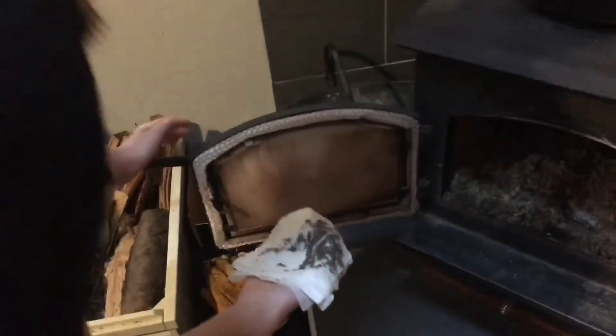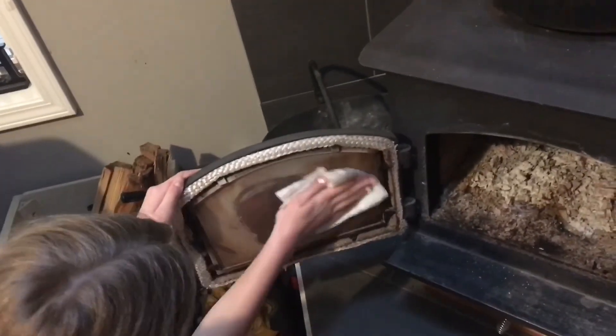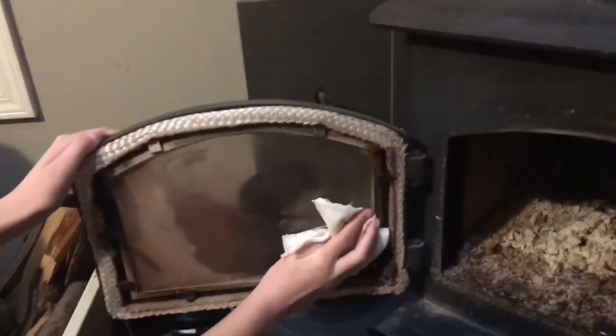And then you put it on the thing and just scrub it. Wow, that is shiny.